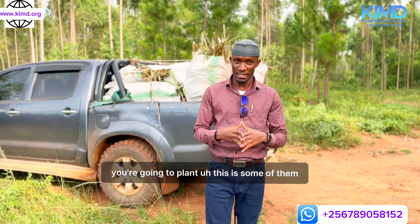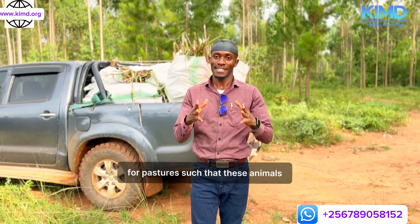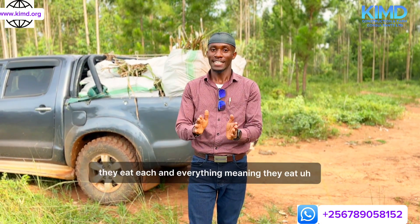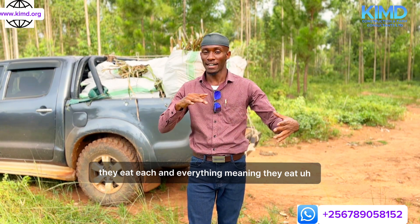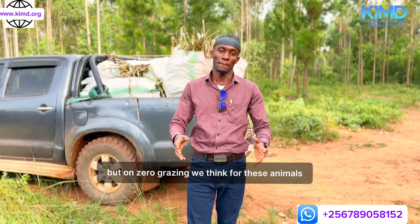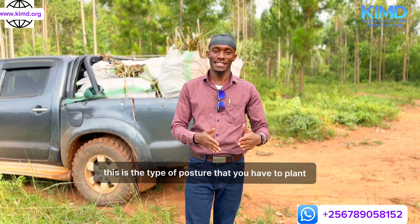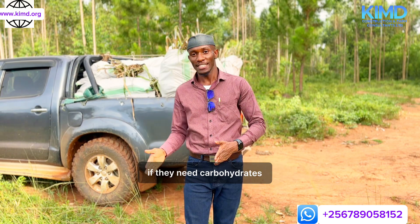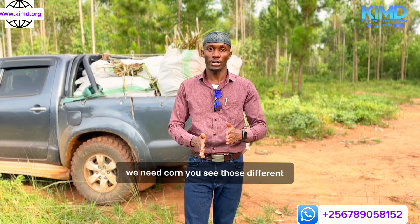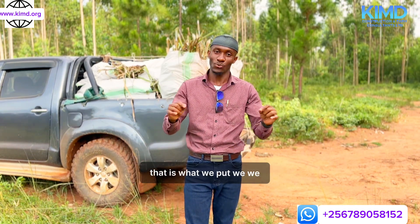We have a variety of seeds that we are going to plant for pastures so that these animals really get what they need. If animals go to the field they eat everything — the green that is useful to their body and that which is not so useful. But on zero grazing, we plan for these animals: if they need proteins, this is the type of pasture to plant; if they need carbohydrates, this is the type to plant — for example, corn. These different varieties of pastures are what we try to implement.